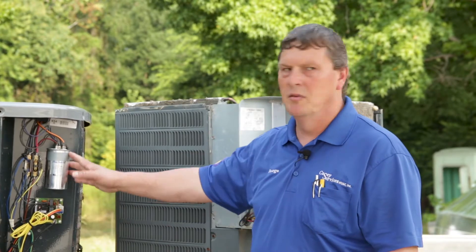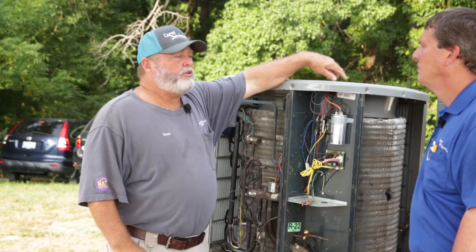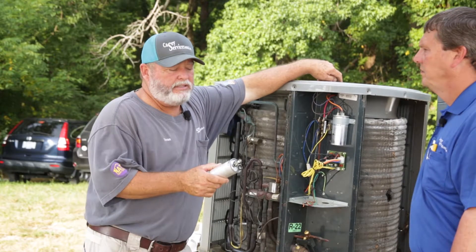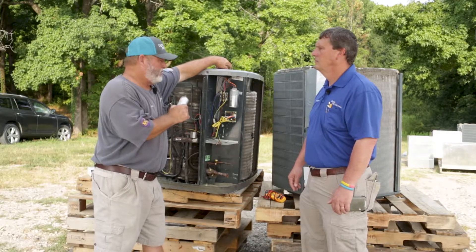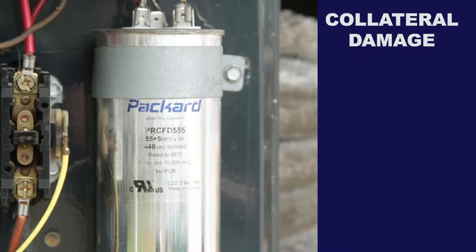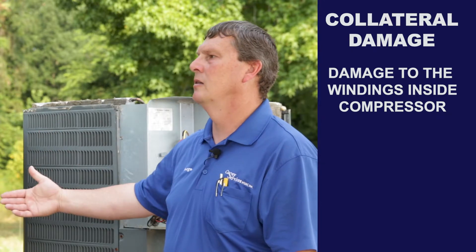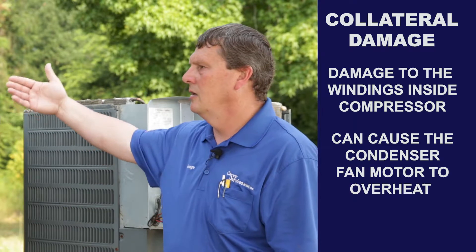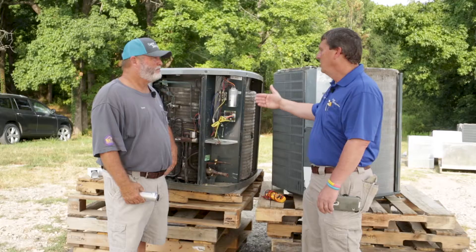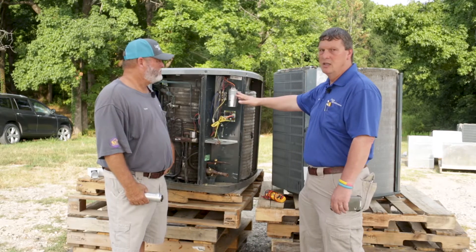Have them show you the numbers to verify that the capacitor is weak. If the capacitor is weak, it can damage the windings in the compressor, lead to failure or overheating of the compressor, and the same thing to the condenser fan motor — it can cause it to overheat. So you're doing more damage to the compressor and the fan motor by not changing it if it is below tolerance.